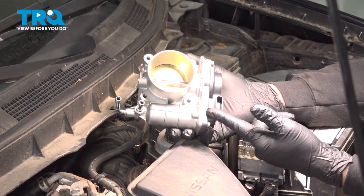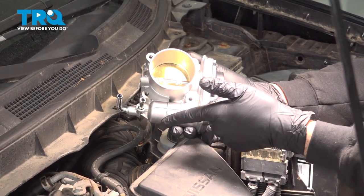In this video, we're going to show you how to replace the throttle body on your Nissan Rogue, located on the top side of your engine.